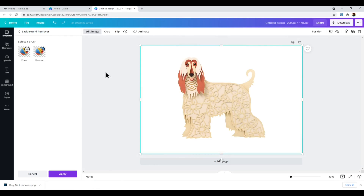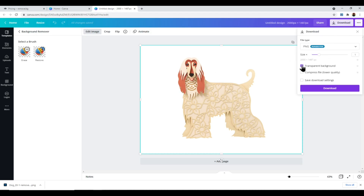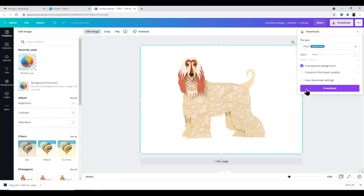Once uploaded, click Edit Image, then Background Remover. That's done a really great job — just like remove.bg it's got rid of all of the wooden background and left just the dog photo. To download with a transparent background, click Download, check Transparent Background, and click Download. This saves a high resolution, high quality file. That's why I prefer Canva over remove.bg — you get that higher quality output, though you are paying monthly.